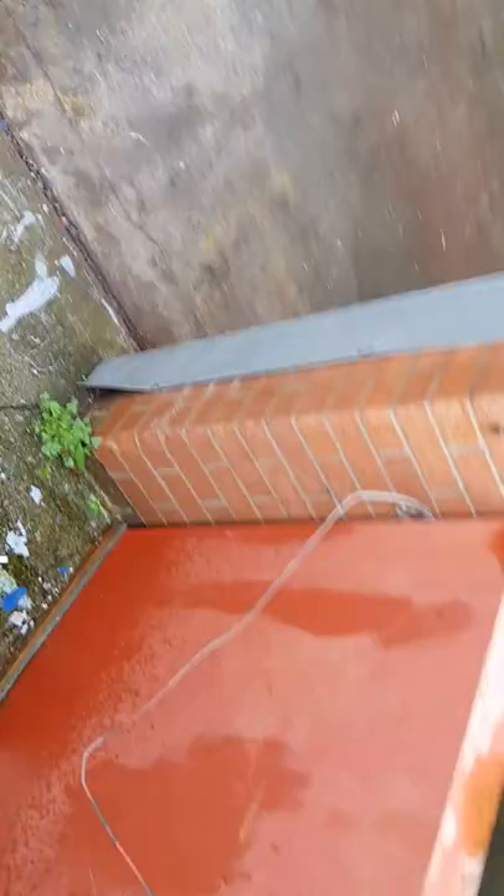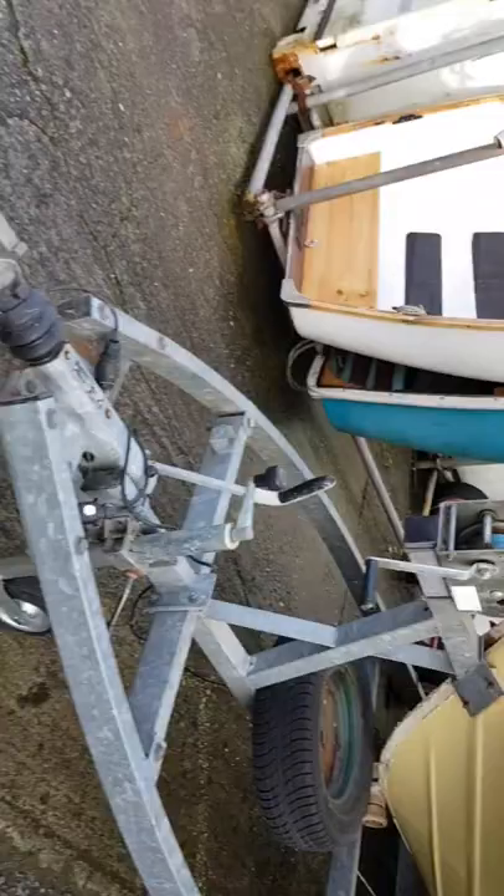I can get off it without falling off. Solid trailer. It hasn't got the wash-down kit but I'm sure I can retrofit that without too much trouble.